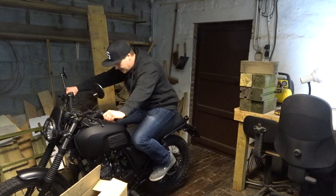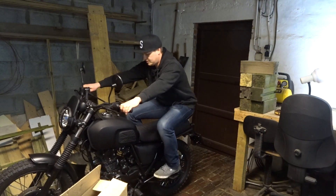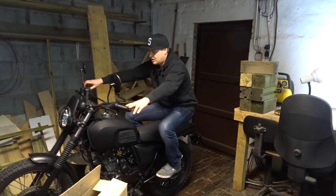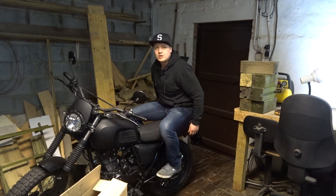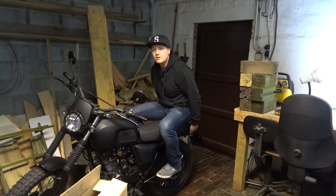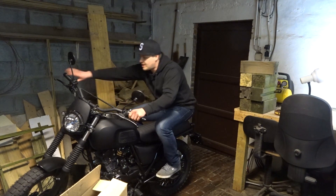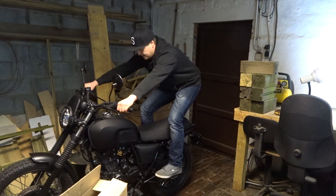I never sat on it like this before — oh my god. Can you imagine sitting on the back of a Brixton going 90 kilometers an hour? Maybe we can even wheelie it like this.